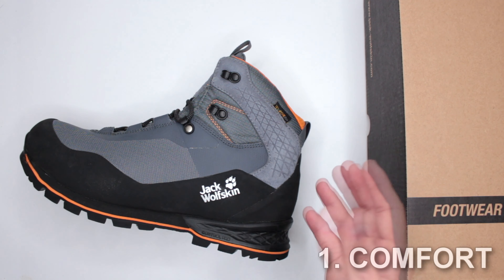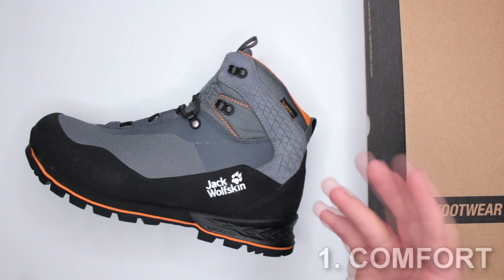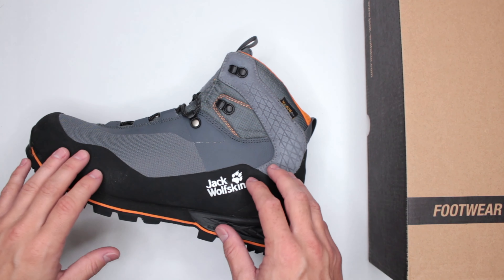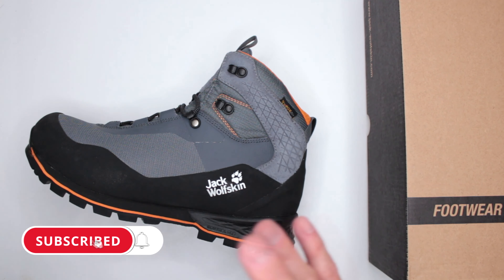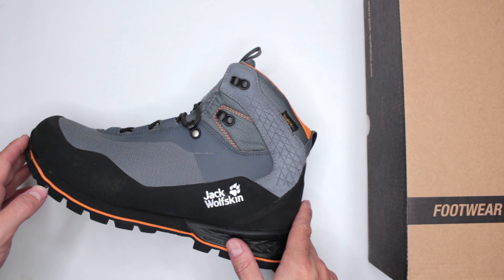Criteria number one: comfort level. To test comfort on all boots I review, I do a three-mile run non-stop, then a five-mile walk right after non-stop, and then I continue wearing the boots for the rest of the day, so the total wear time is about eight hours.